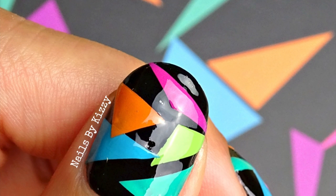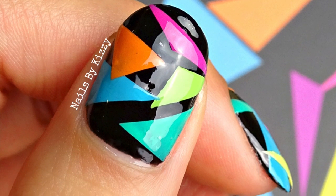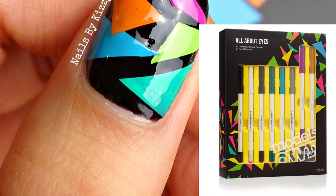Hey guys, today I'll be showing you how to create these geometric triangle nails. I was inspired by the packaging for some Models Own eyeliner that I bought, and I just thought it would look perfect as a nail art design.